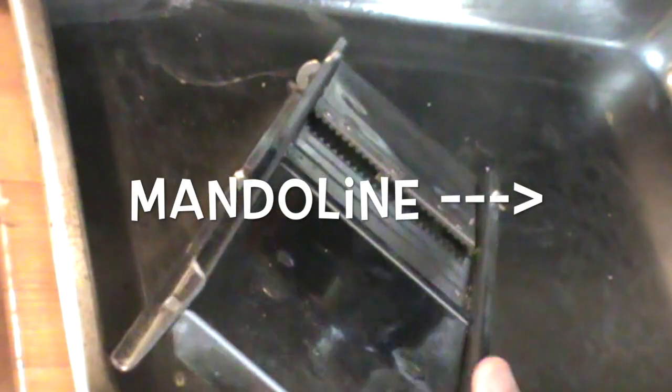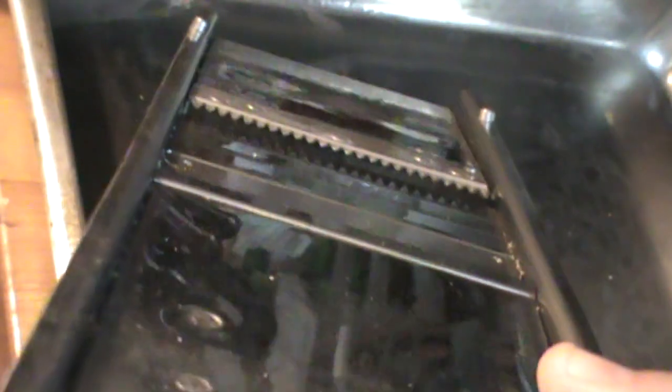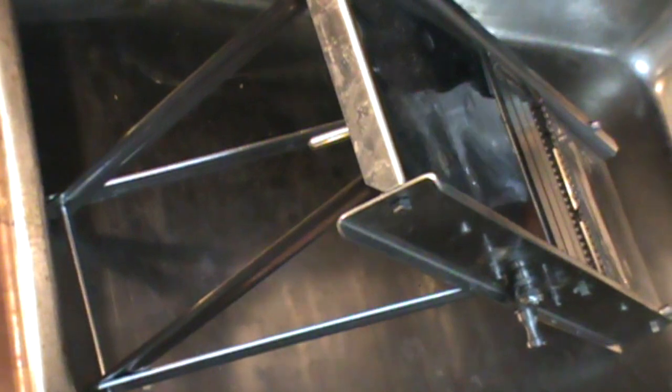I'm going to adjust my mandolin so that I can see down the crinkle cut pattern right here. Just give it a little twist and get that — oh, about maybe an eighth of an inch right there. Set the legs up like this and you can see down that mandolin right now.